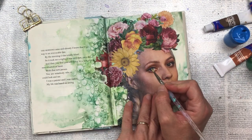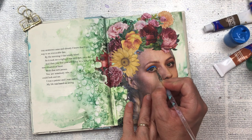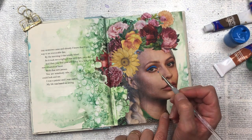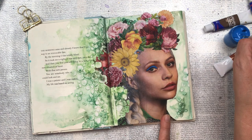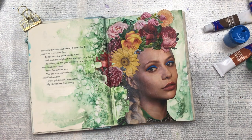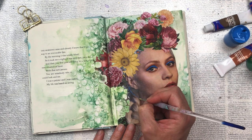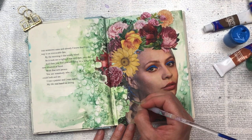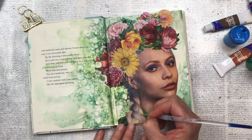To add a little bit of contrast and boldness I'm using this bright blue, just putting it on the top of her eyelid as if it's an eye shadow. I'm leaving it quite bold because I like the way it stands out. To balance out the blue I'm going to add a little bit in her braid on the side, just putting tiny little dots as if it's been painted on or designed into the hair.